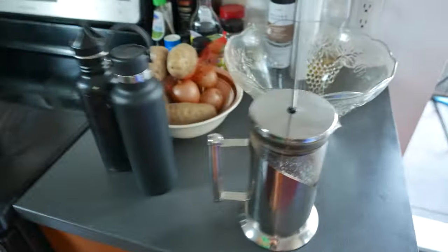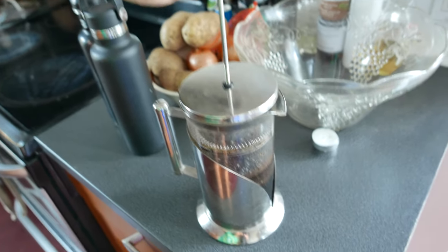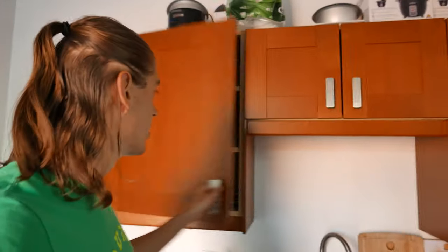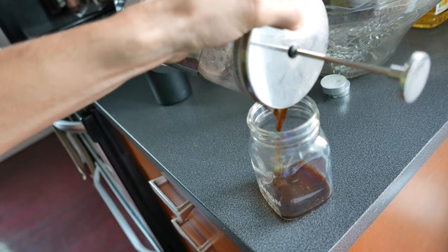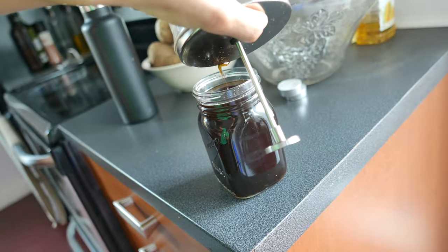Good morning. It's 6:30 am. The French press has been sitting here all night. So now what I'm gonna do is push the filter all the way down — but I'm not gonna press it. I just use the French press but don't really press per se, I just make sure the little filter is in place. And now I can pour it into something — I'm gonna grab a little mason jar. This one should be big enough. It was a perfect size jar and we have very good coffee.